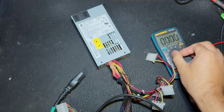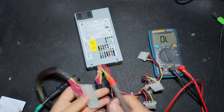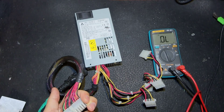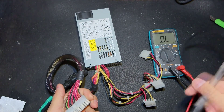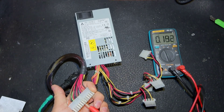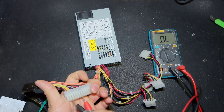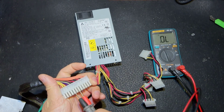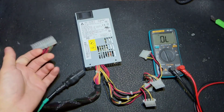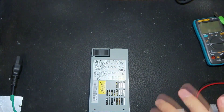Let's check if we have any shorts at the output. This line is good, this line is good, and 12 volts is good. PS-ON — good. 5 volts is also good. We see no problems at the output, so let's open it and see.